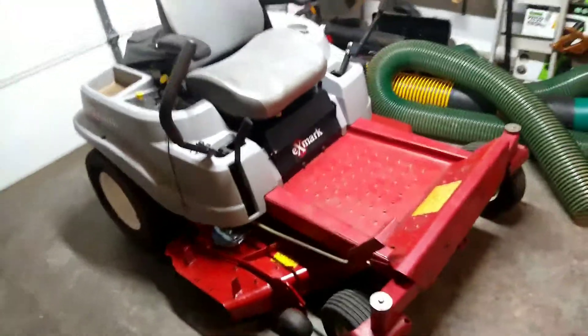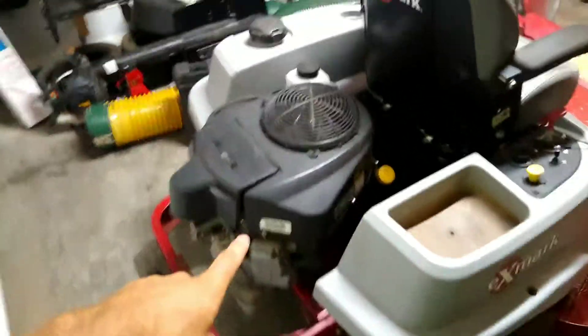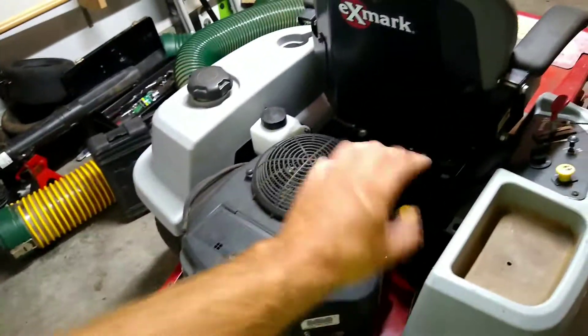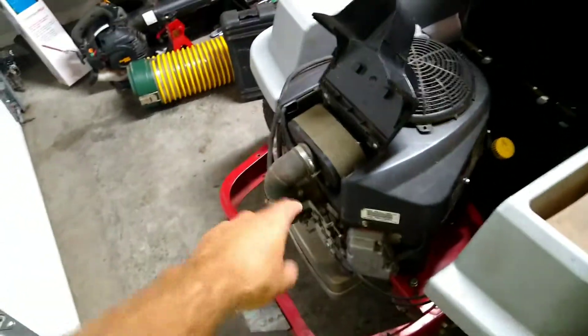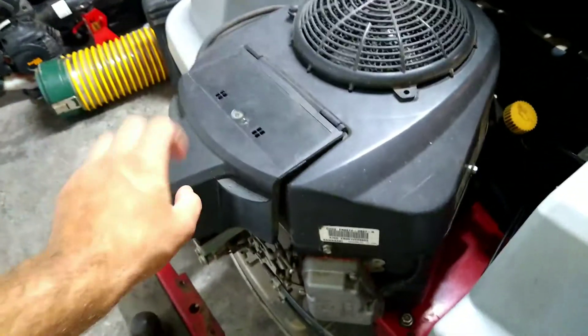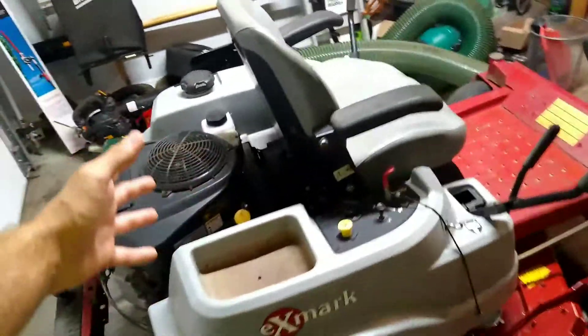This mower should definitely help me out mowing the apartment complex I have as well as the big properties. It does have the 23 or 24 horsepower Kawasaki motor on it — it's commercial grade but still just a residential mower, so it still has the residential air filter. You can actually get a canister air filter, one of those dual stage air filters, which I'm looking at getting for it long term because I'm going to be running this a lot. It has just shy of 500 hours on it, so it is time for the hydro change and everything else.